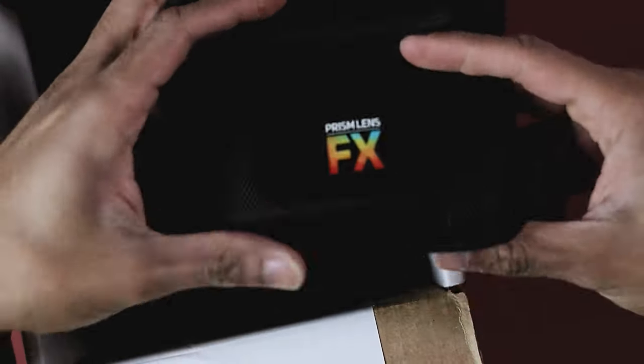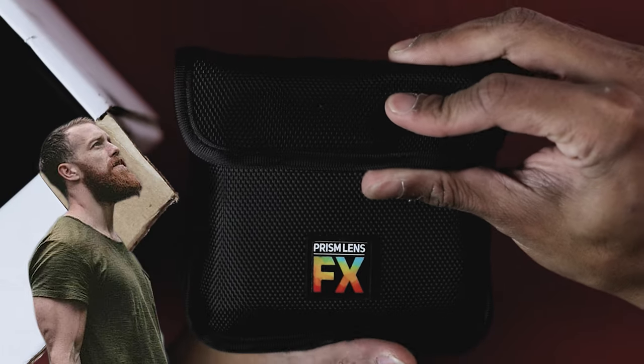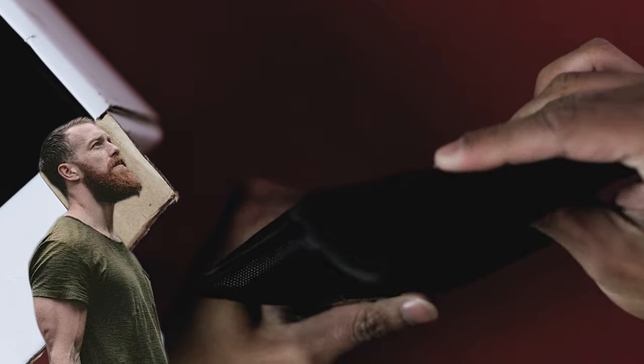Number one, we got this beautiful case. Okay, okay — Jacob Owens, I see you coming through with this.